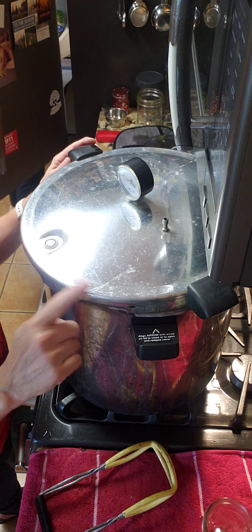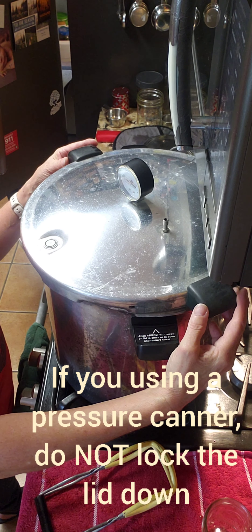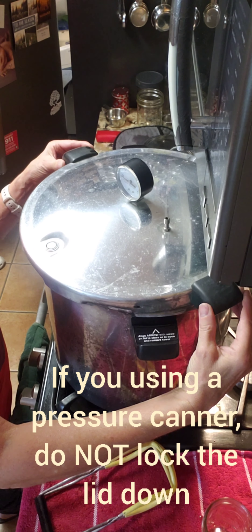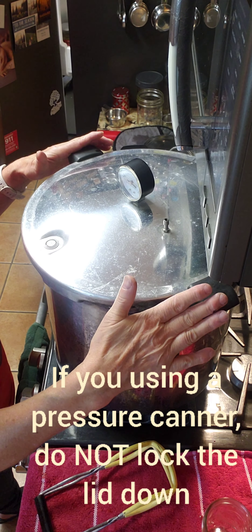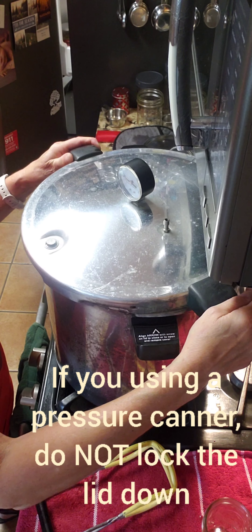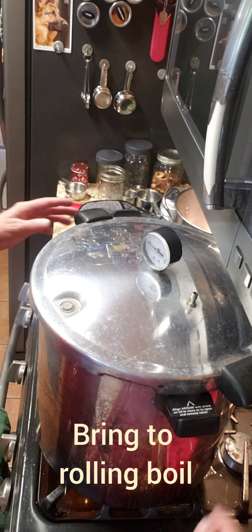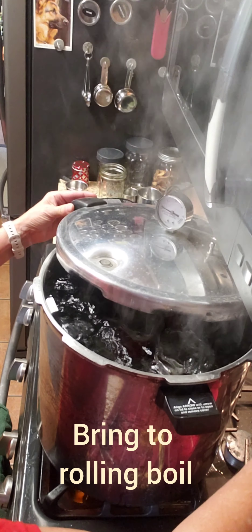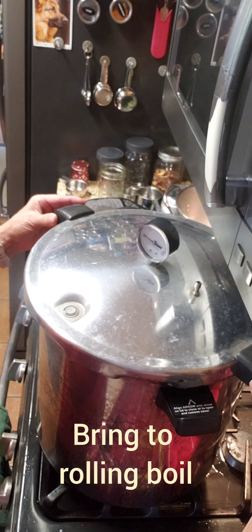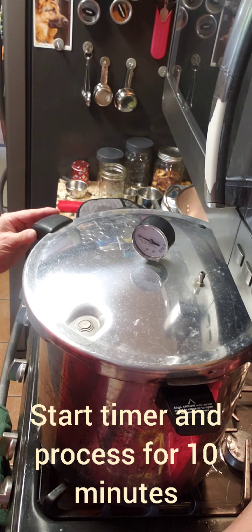I am using a pressure canner but I'm using it as a boiling bath water canner, which means I am not going to lock my lid down and let it build pressure — I'm just putting a top on my pot, that's all. My boiling bath water is at a nice rolling boil so I'm going to start timing. It says to process these for 10 minutes.